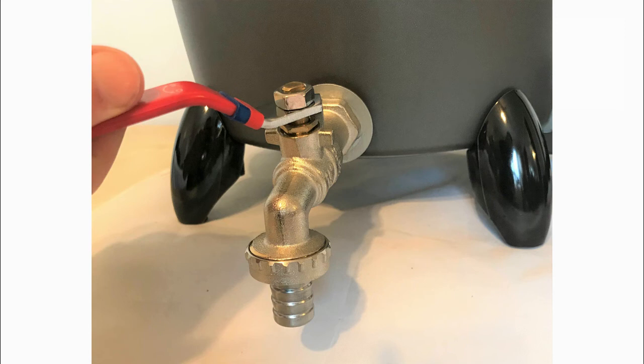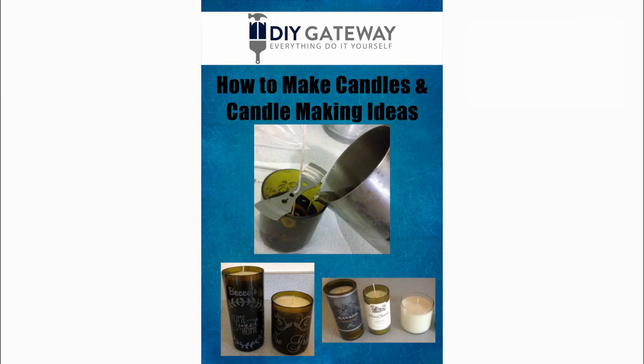Thank you for checking out our wax melter. Get yours today and we will also include our free e-book on how to make candles and candle making ideas guide. Plus you'll get a 90-day money-back guarantee.